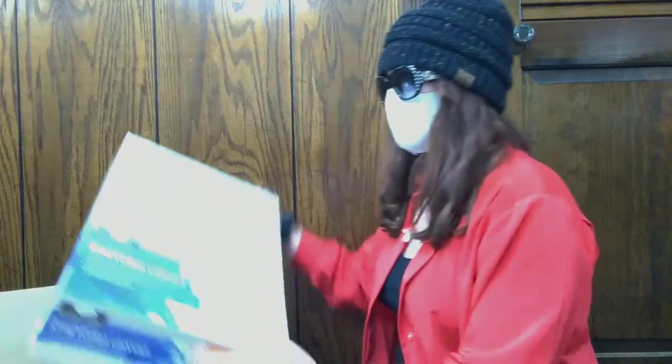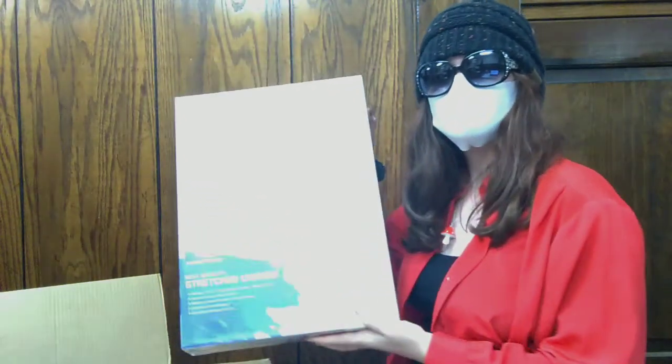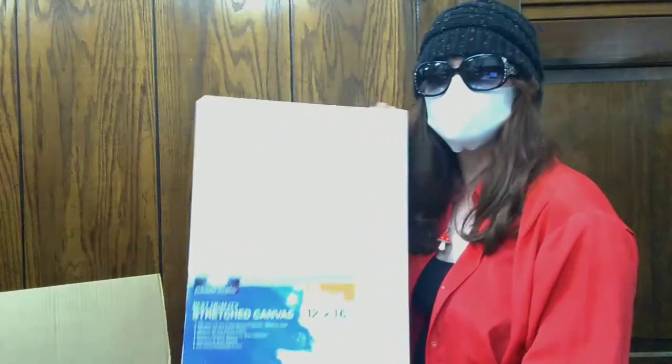Next up out of the box, we have a six pack of 12 by 16 canvases. These are nice — they're not too big, but they're not too small. So if you want to do a bigger gift, these are pretty good.